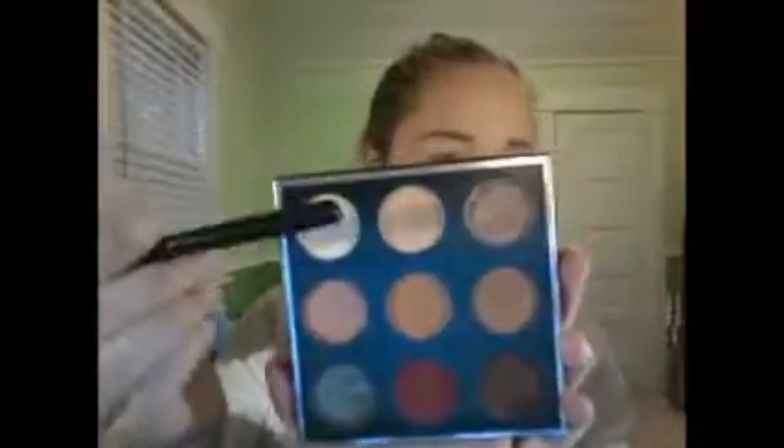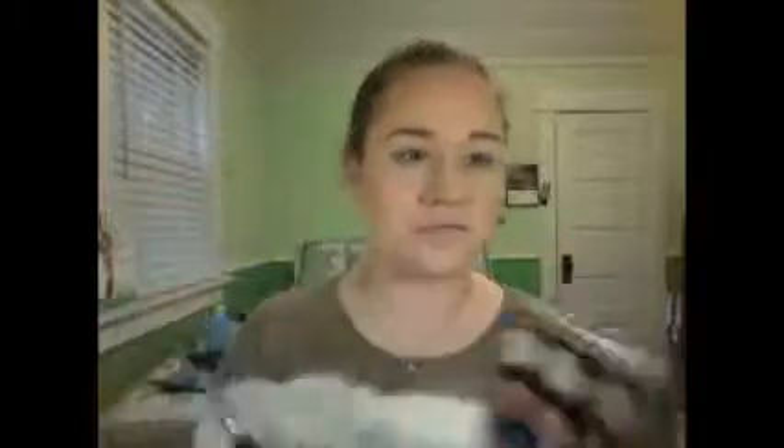I'm just going to go ahead and get this tutorial started, so if you want to see how to get this look, just keep watching. I'm starting off with my Manny MUA and Makeup Geek eyeshadow palette. I'm taking the shades Beaches and Cream and Sora and blending them into my crease using my Morphe M330 brush.